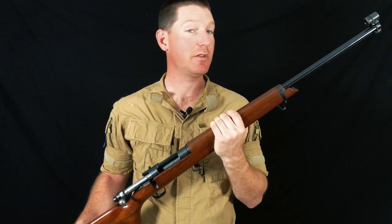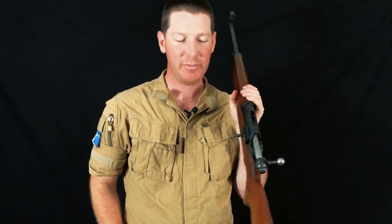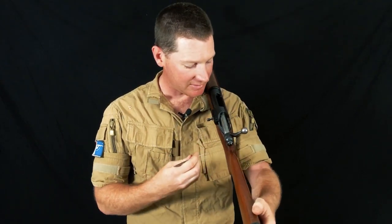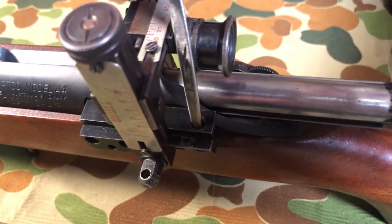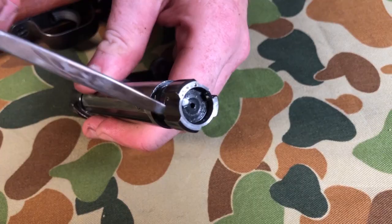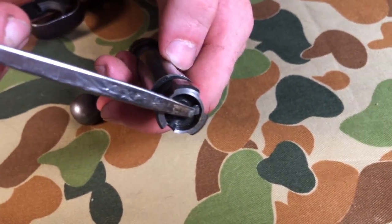Let's take a close look at some of the features. To get the actual bolt out on this one, we've got a little problem — the rear sight base actually covers the lever for bolt removal. Luckily it's still accessible through this little porthole here, and we can drop the bolt out. As stated, it's a three-lug locking assembly with a plunger ejector and a tiny little extractor claw.